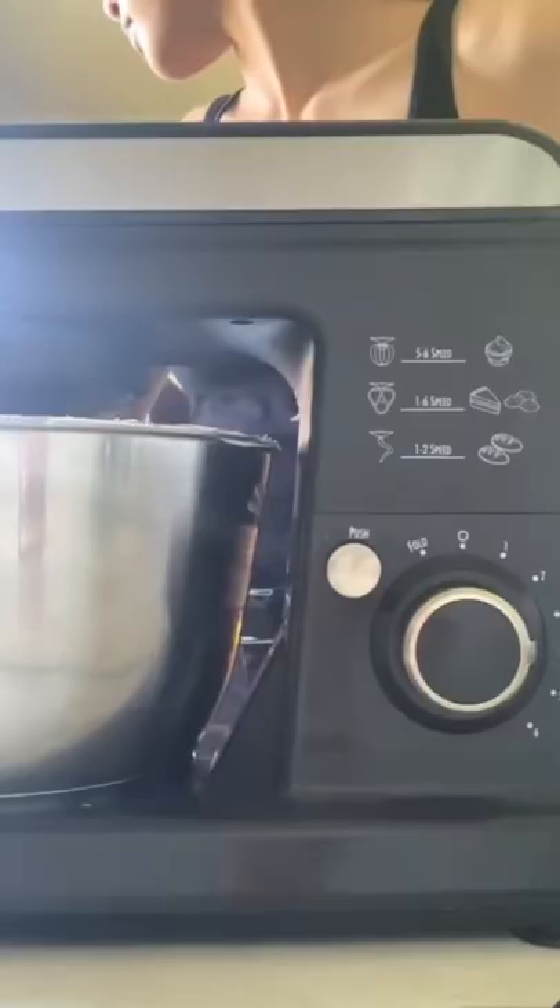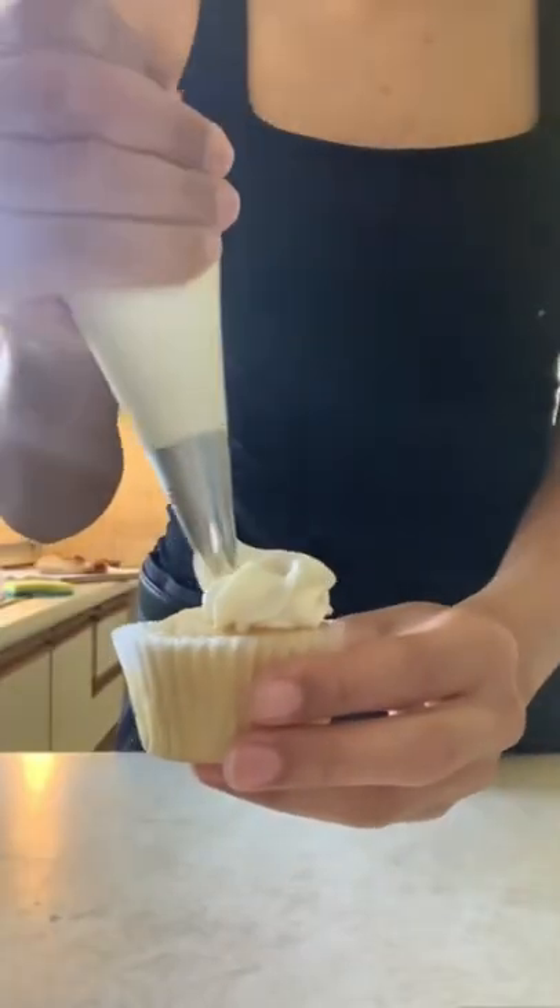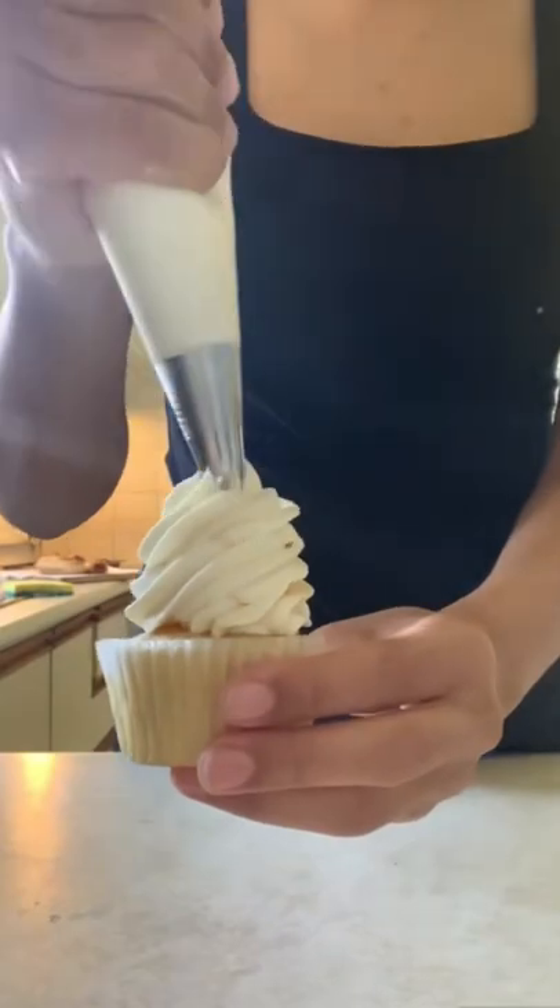Personally, I find softer buttercream works best for cakes, and stiffer buttercream works best for cupcakes because it holds the shape of the piping.